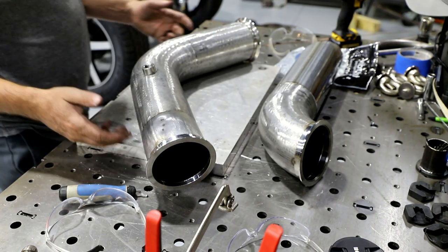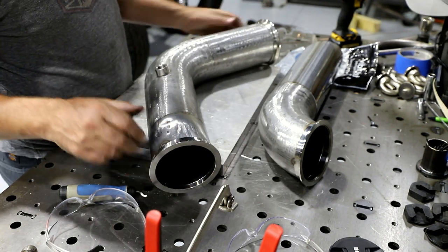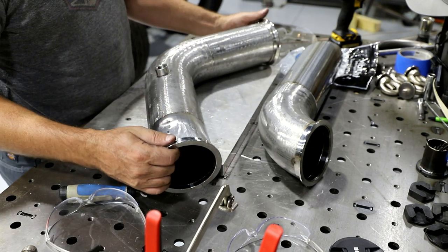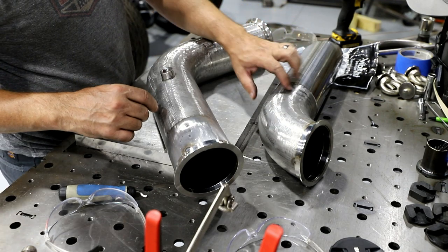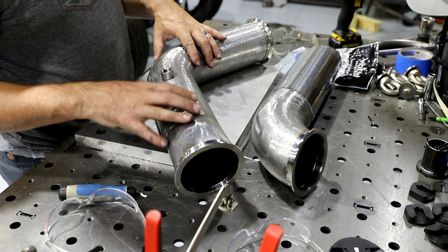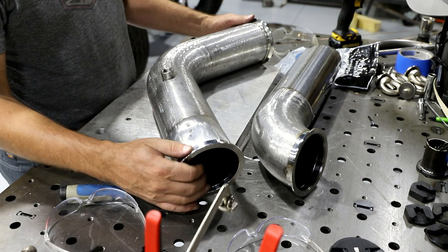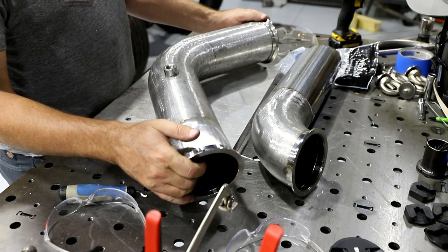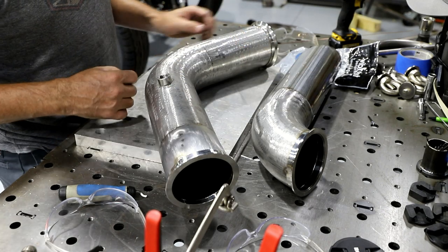All right, so after lots of cutting and fitting and making sure everything's right, I think I've got the tubes done. So this is the lower section here, upper section, a tube bung — everything's tacked in now. Just the long process of getting everything welded up.